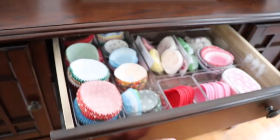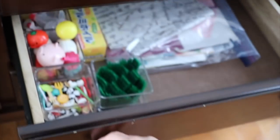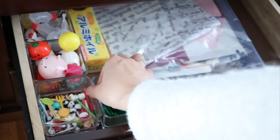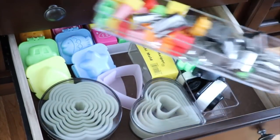By the way, I love these organizing containers that I got from Amazon. I use these for my lunch box supplies, kitchen drawers, and kids' desks — everywhere. If you are looking for nice organizing containers for your drawers, I highly recommend these. I will add the link below this video for you.